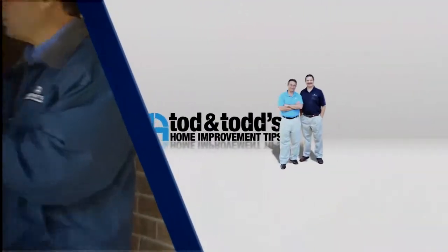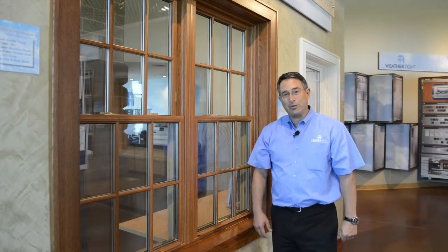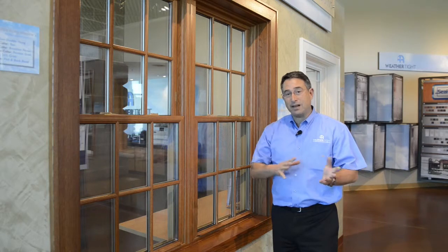Here's another home improvement tip from Todd and Todd. Today I'm going to show you a quick lesson on how to remove your screen from the inside of your house through a double hung window. It's really easy.